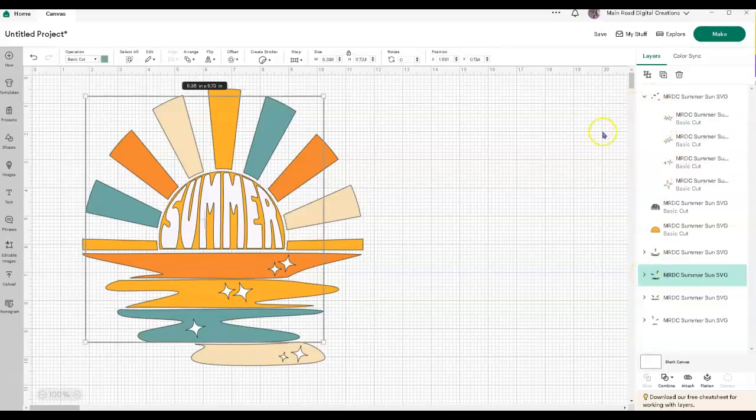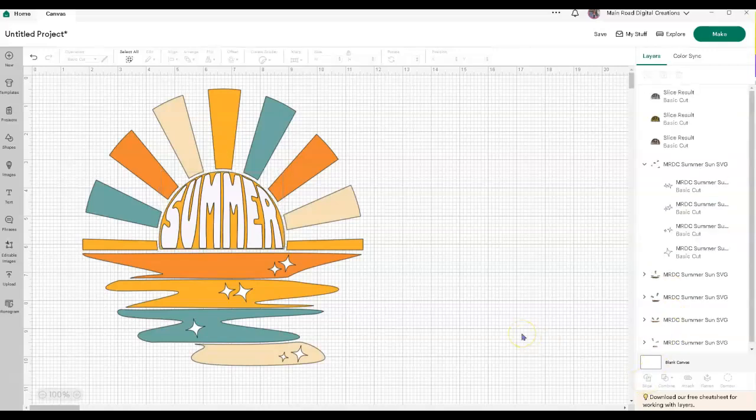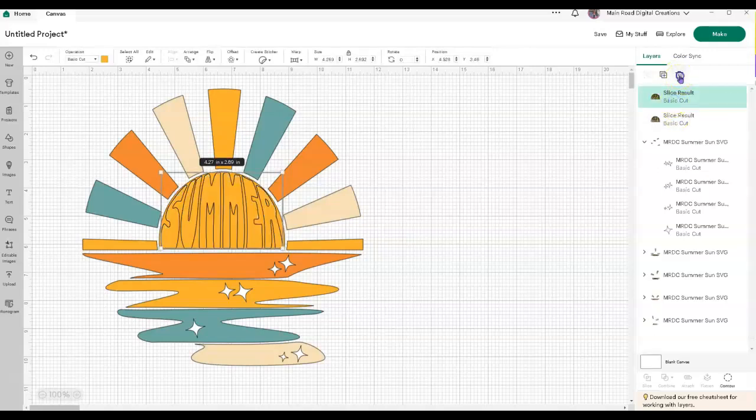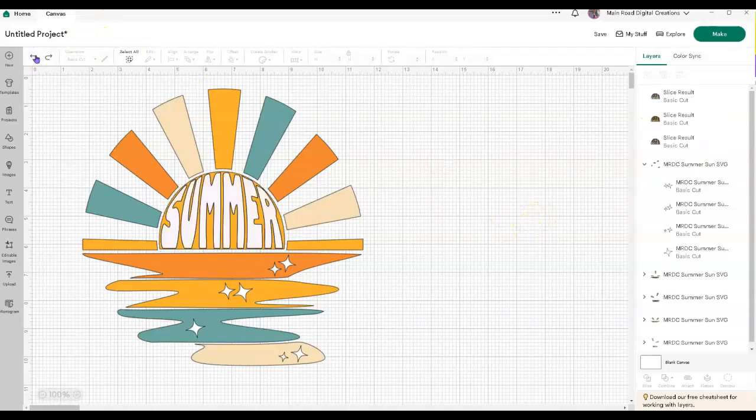If you wanted to take this summer part, hit your shift button and grab this, then you could slice it. Remember, you can only slice two items in Design Space — if you have more than two, it won't slice. You would go through and delete that one and delete this one, and now you have it sliced through. But like I said, I'm going to go ahead and leave the white — I don't want it sliced.